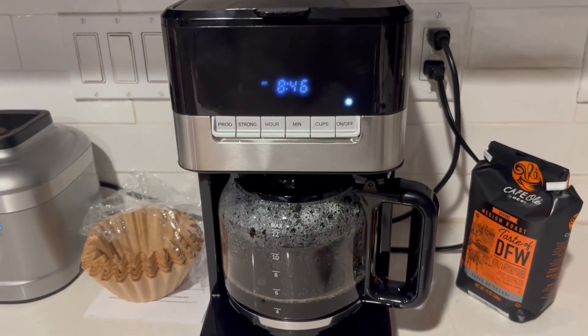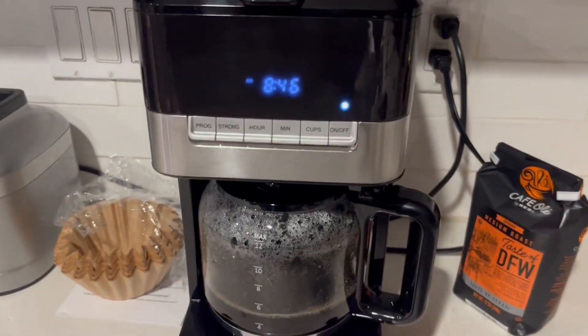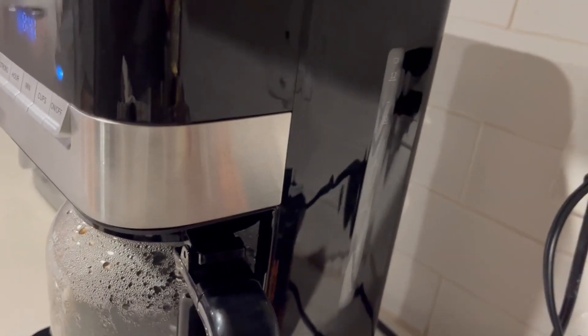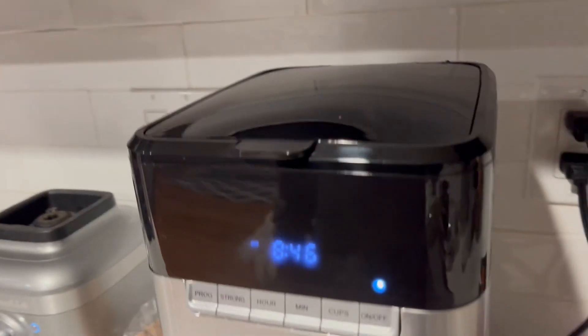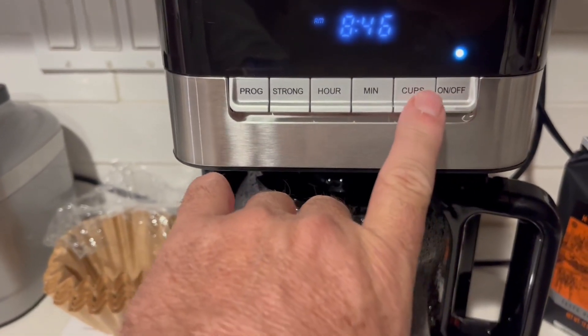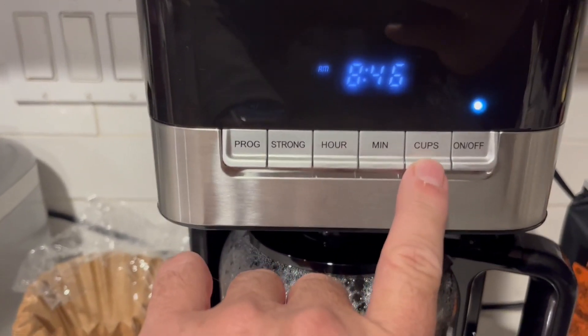So while we're brewing up some coffee, some great things to know about this machine: on the side you have the transparent water level indicator, so you can see how much water you have in the basin. The buttons up top — of course you have the on and off, and this will select how many cups of coffee you want to make for that pot you're doing right then.